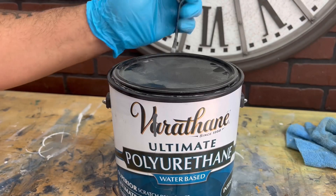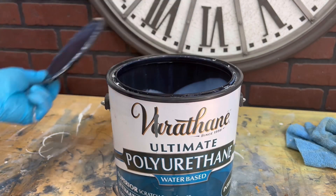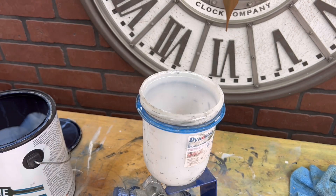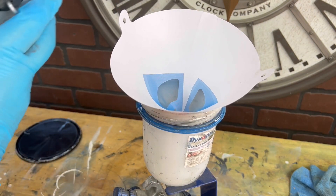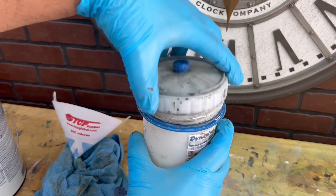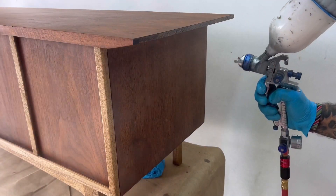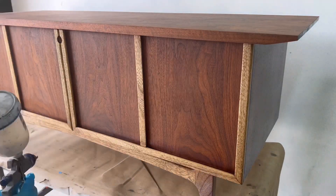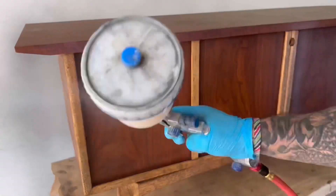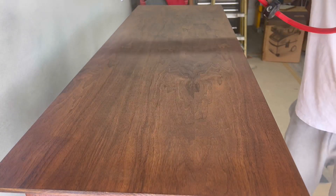For this piece I decided to give it a polyurethane coat because of the high traffic the top gets. It's a water-based polyurethane with a satin finish, which is my favorite go-to. I usually apply about two to three coats with scuff sanding of 400 grit in between — I use 400 grit because 220 grit will leave scratches behind if you're not careful.